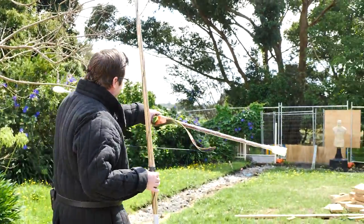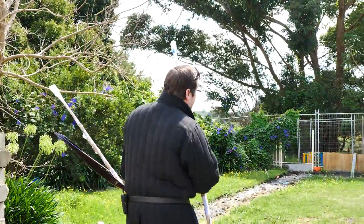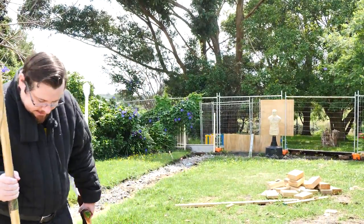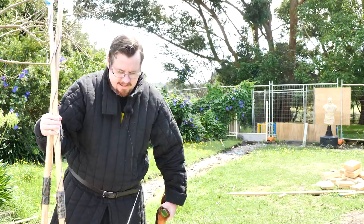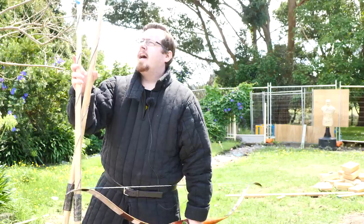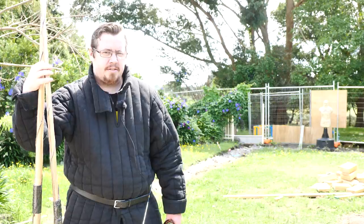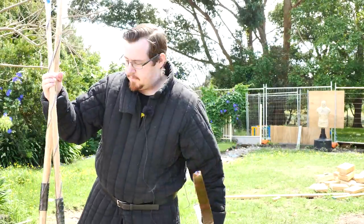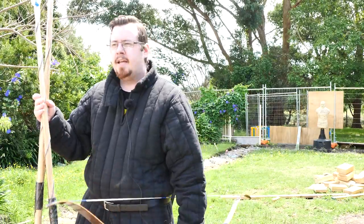I've set up a target down the range because there are a couple of things I'm intending to try and learn — not just to shoot these war bows, but also to do what I'd call experimental archaeology to learn more about the techniques of English longbow shooting, because there are actually some interesting mysteries that exist regarding these bows that I want to try and figure out by shooting them myself.